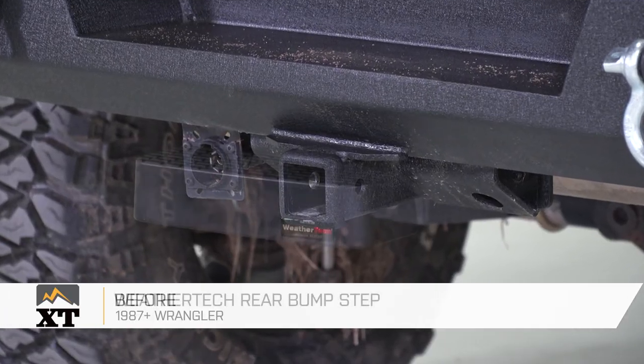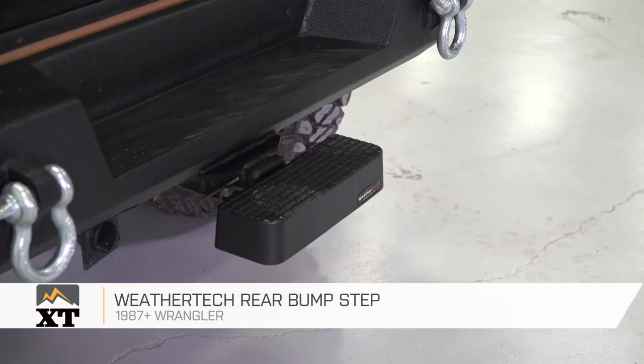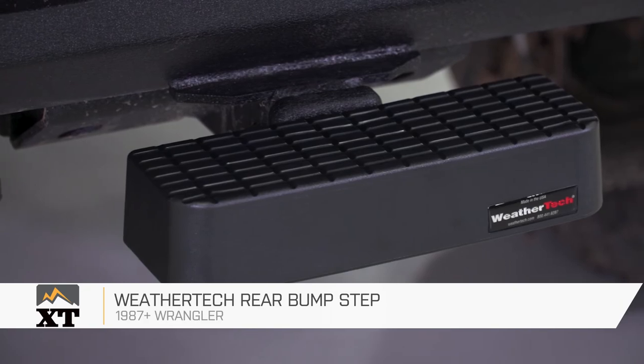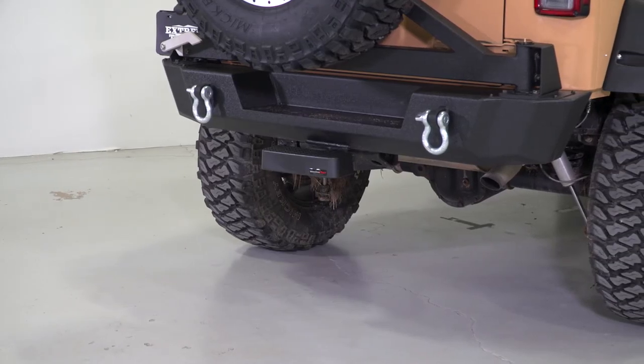If you're interested in that protection, if you need a step, I think it's going to be a really good buy. So if you're looking for some light protection against those slow speed bumps and also a step on the back of your Jeep, I definitely recommend this option from WeatherTech, and you can find it right here at extremeterrain.com.